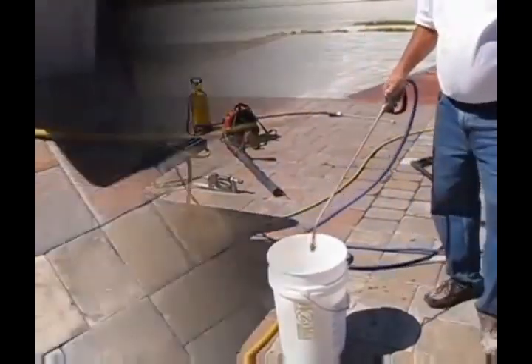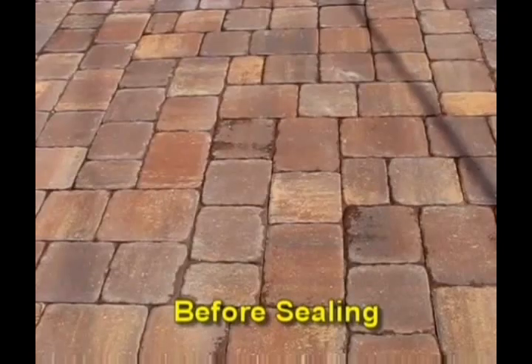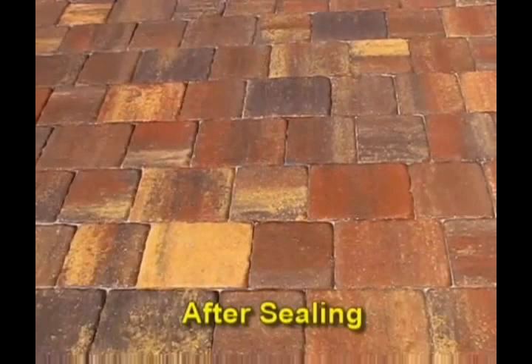Your sprayer will be clean when the water runs clear. Here are our before and after shots — before sealing and after sealing. The difference is spectacular.